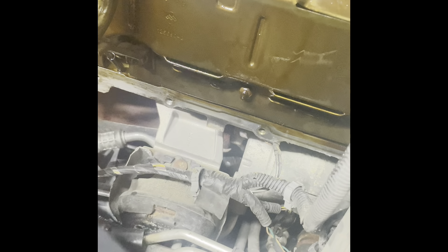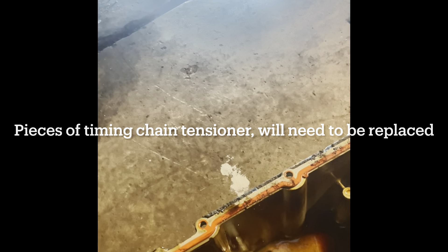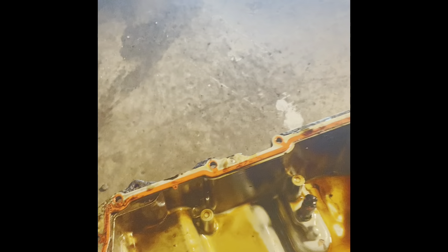We also want to do the same thing for the oil pan itself. Normally it'd be simple to pick this gasket up and lift it off, but they're held on with rivets — there's one here and one here. Just get a drill bit and drill them out, then clean the oil pan off and be ready to put the new gasket on.